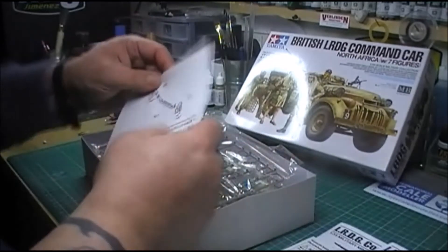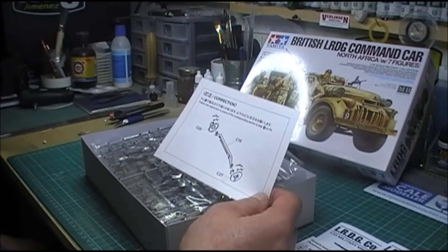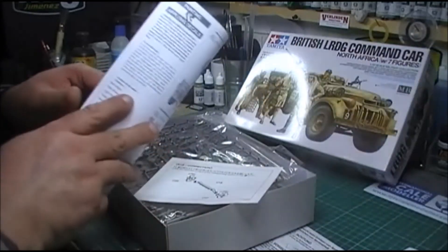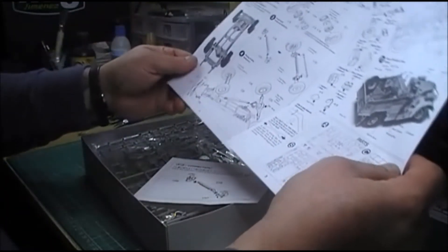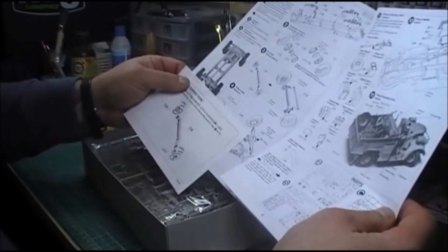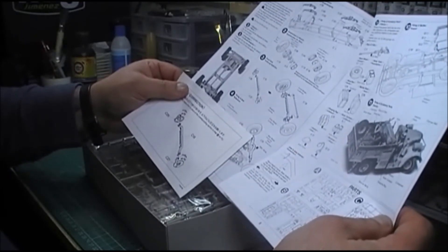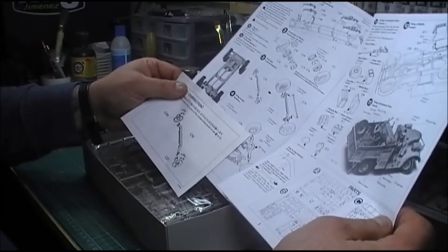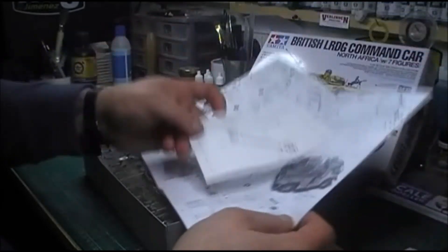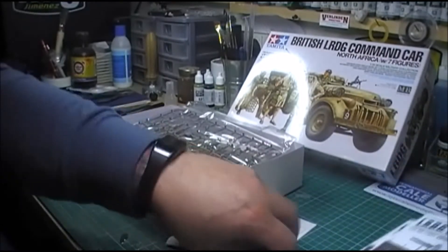There's a correction they've put in: follow this instruction in place of the corresponding step three on page two. So a quick look at that — page two, step three. Basically it's saying that it's got to go that way, but it says it's going that way. Alright, okay. So anyway, that's the instructions.